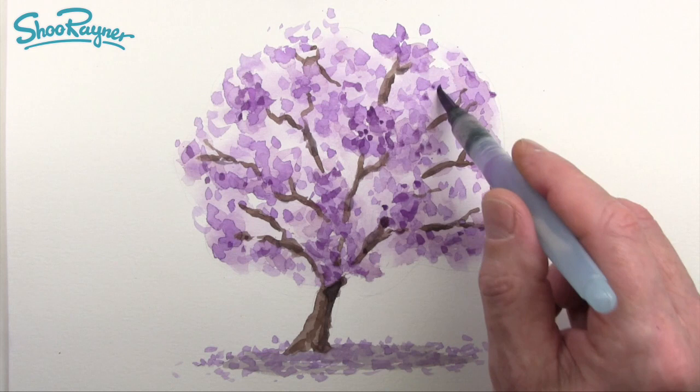And that's how to draw a jacaranda in watercolour. Thank you, Karina, for suggesting it and I hope everything's going well for you in Buenos Aires. Thanks for watching, and don't forget — if you want the finished images and step-by-step, do come and join me on Patreon. And in the meantime, keep drawing, drawing, drawing. Practice, practice, practice. And I'll see you next time. You take care now. Bye bye.